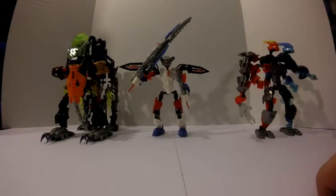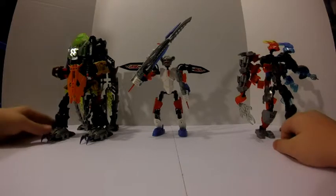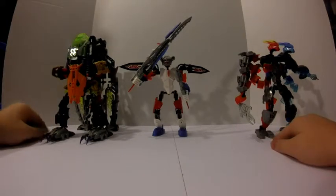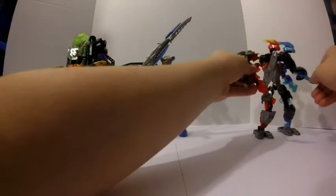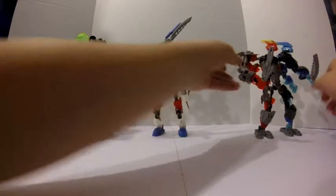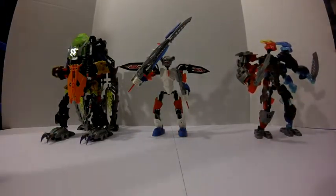Hello Heroes, this is BuildableHero here with another 3 LEGO Bionicle MOCs. I'm sorry it took me a while, but I've been busy lately with high school and a lot of different things like that. Anyway, let's get straight to it.